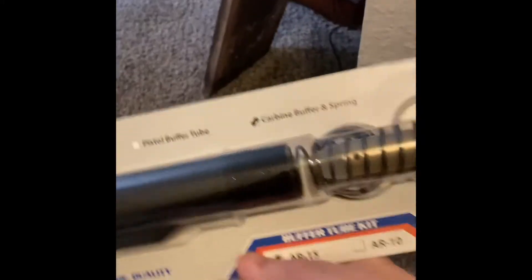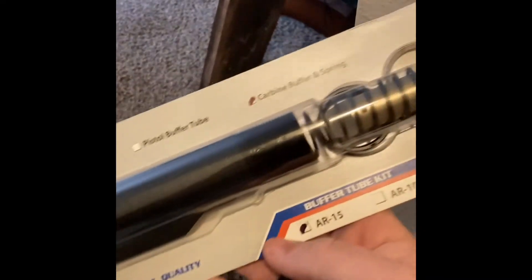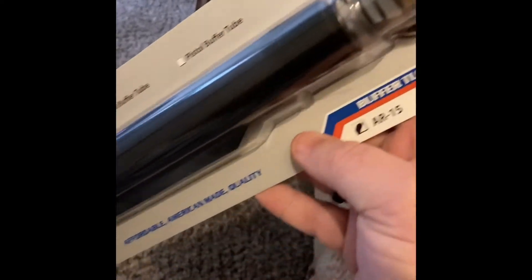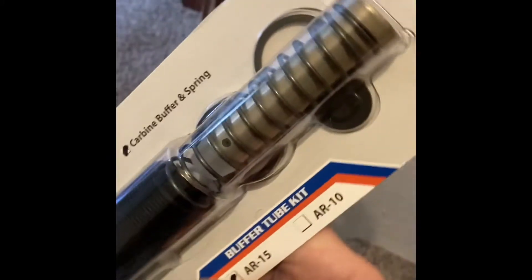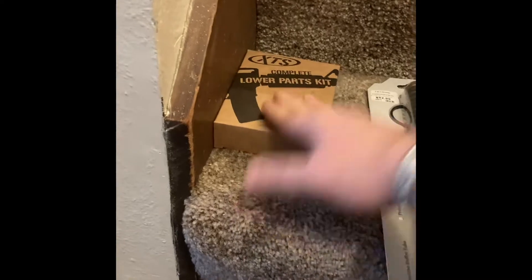That kind of gives you a hint. Here's what else I bought — I bought a buffer tube spring kit. It's Anderson, which a lot of people go, 'Oh, you got Anderson.' I was going to buy an Anderson lower, but they didn't have one in stock at my local gun shop, so I went with another one. And this is mil-spec — that's a mil-spec trigger guard. Everything on here is mil-spec.